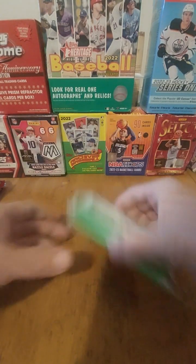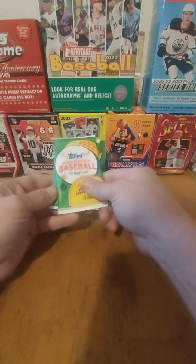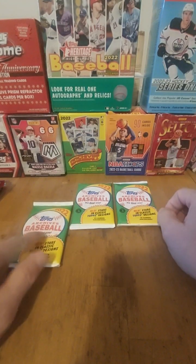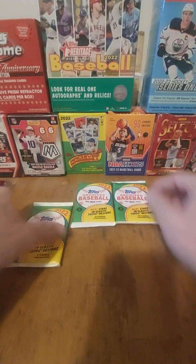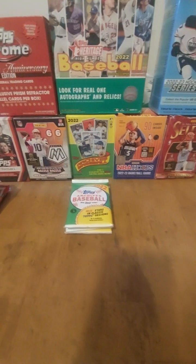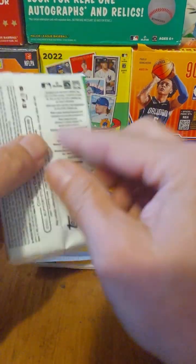Put the Pokemon over there. Alrighty, so let's shuffle these up a little bit. We got one, two, three. I think the best one's going to be the first pack — I think it's going to have the best card there. So I'll put them in a stack, keep it right in front of the box, and minimize the screen so we'll see the cards a little better. Let's get to cracking.